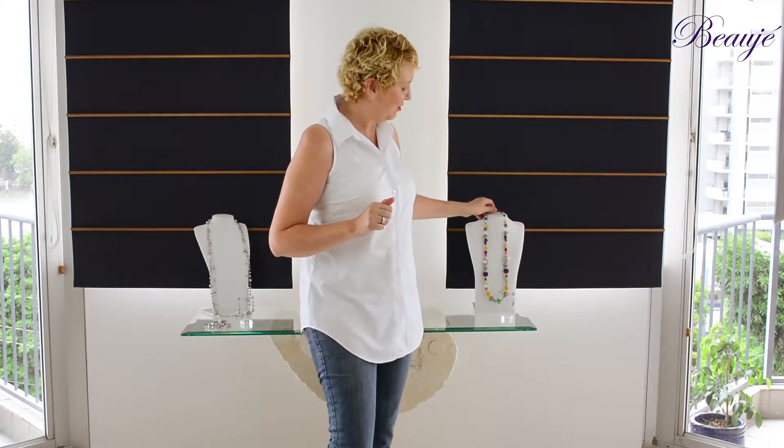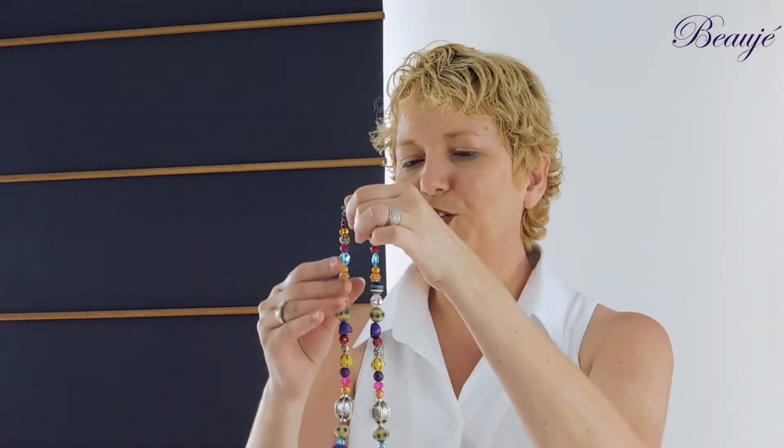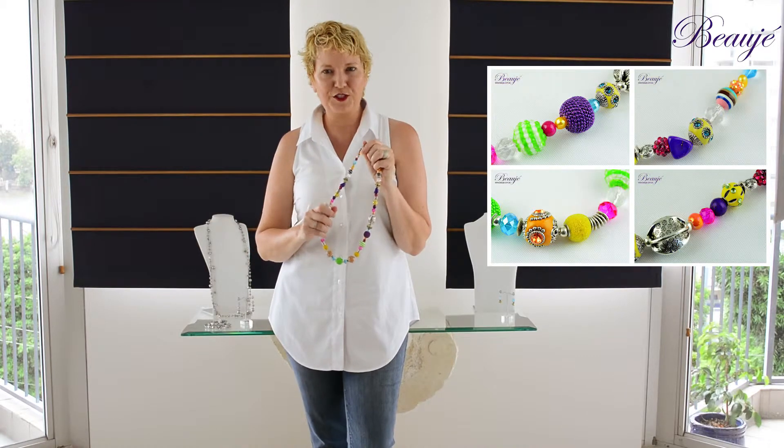Now for the dress up style, I'm going to add in a piece of our Beauje Eclectic Jewellery. This is just a gorgeous blend of feature beads and semi-precious. All of our Beauje designer pieces of jewellery are unique one-off designs.